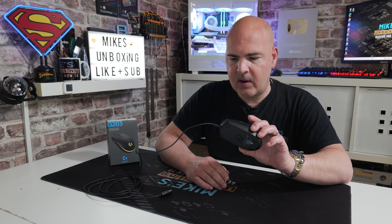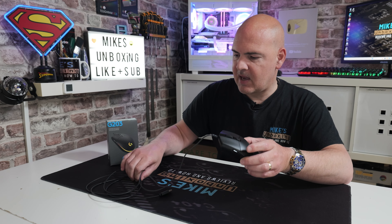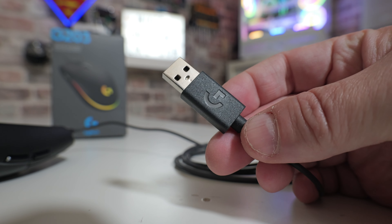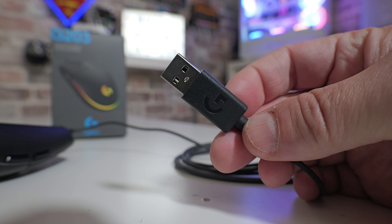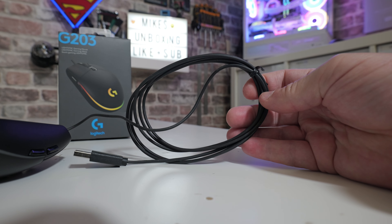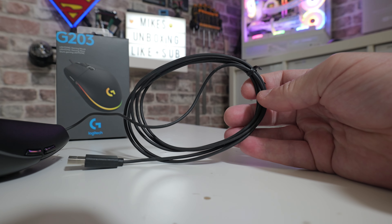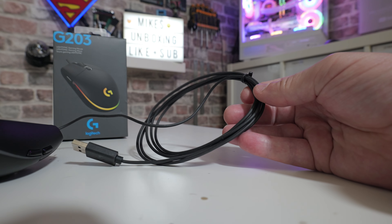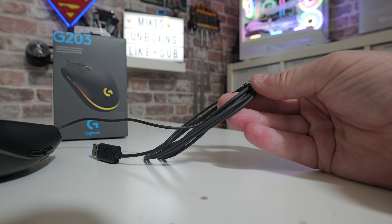Let's do a quick tour of the mouse. The cable is a USB Type-A cable, 2.1 meters in length — actually a little bit longer than you get with some mice, so if your PC tower is slightly further away it shouldn't be a problem at all. The cable is extremely thin, has a nice rubberized coating, and doesn't appear to snag or catch on any surfaces, which is really nice.